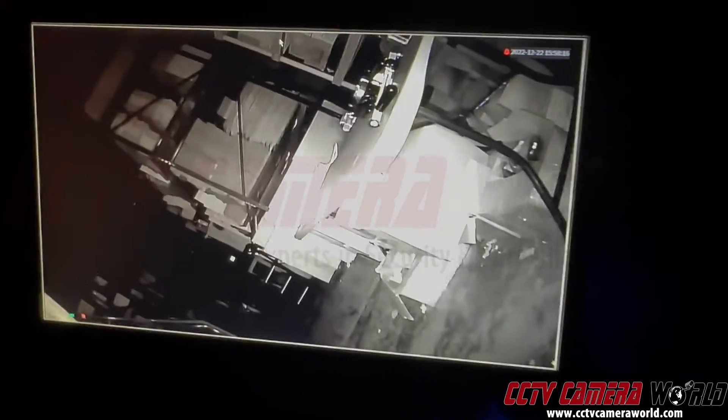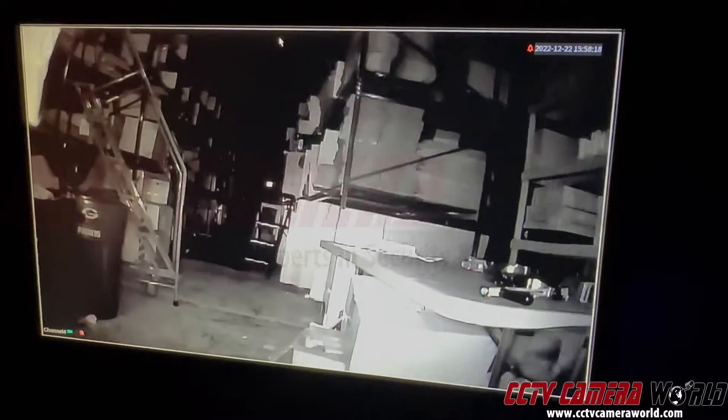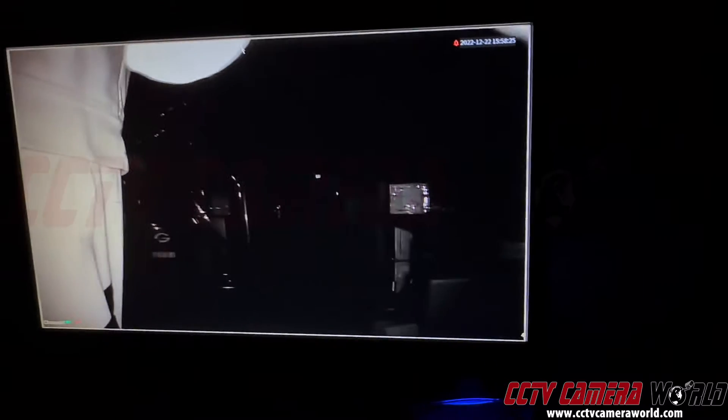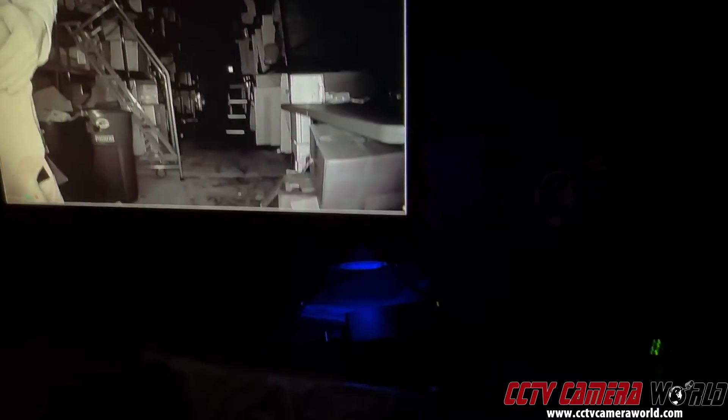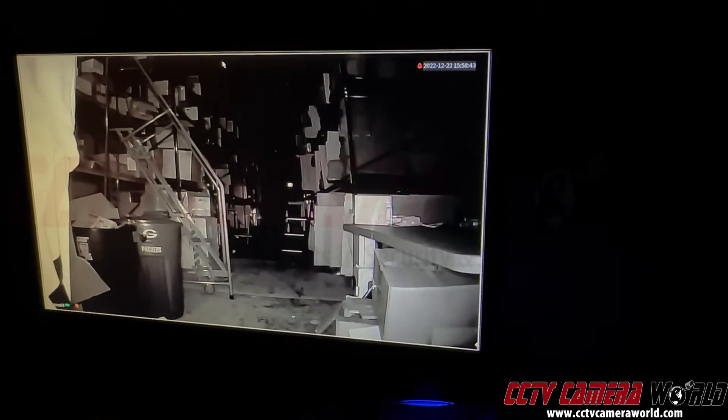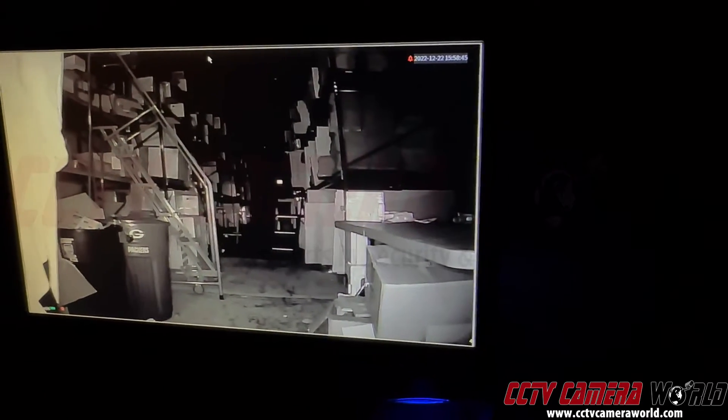So if you have a camera that's not giving you a picture at nighttime and it's completely black, then something is happening. One possibility is you're not getting enough power to the camera. The first thing I would do is walk outside to the camera and take a look at it and see if you see these glowing LEDs. If you do, that means there's power getting to the camera and the LEDs are glowing, so there's night vision happening. But if you don't see anything on the camera, then the camera's video sensor is not working.